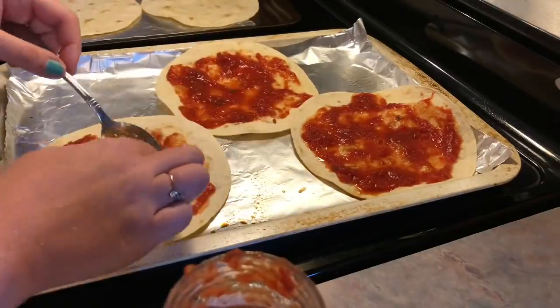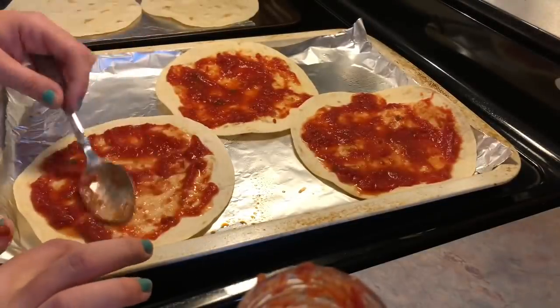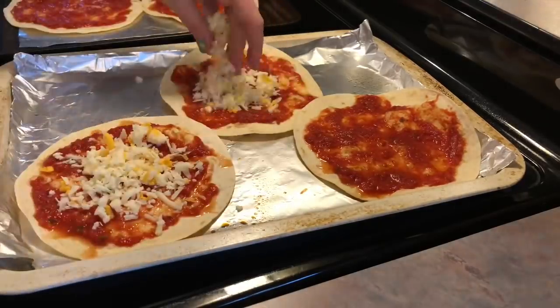My kids are the same way, unfortunately. But yeah, I think I'll just stick to the Great Value pizza sauce. That's the one we really like, and I guess it's just what I get for trying to be a little fancy, but it's okay.